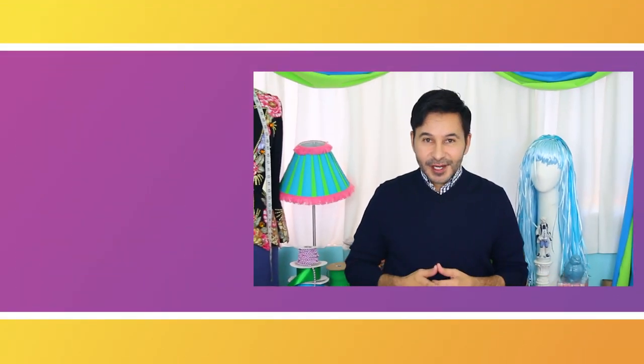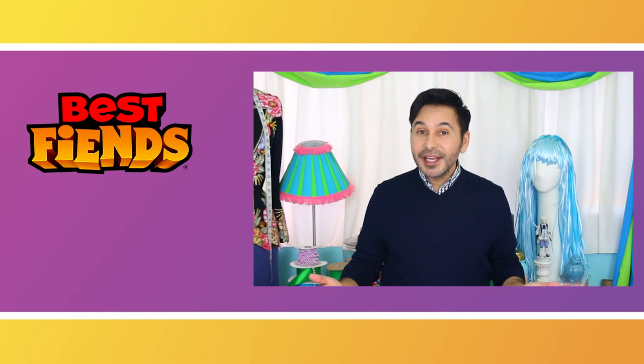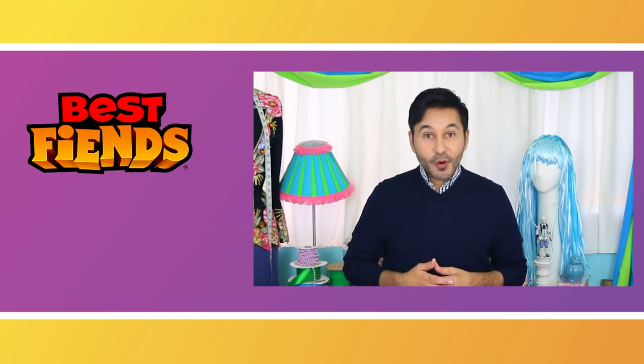Make sure to like, comment, and subscribe if you want to see more videos like this. And to see more of my videos, look for Mark Montano or Make Your Mark right here on YouTube.